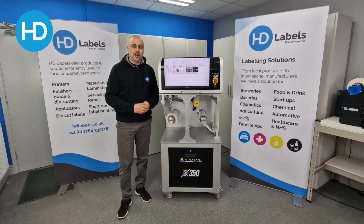For more information, samples, or to see the Affinia X350 in action, please talk to the team at HD Labels.